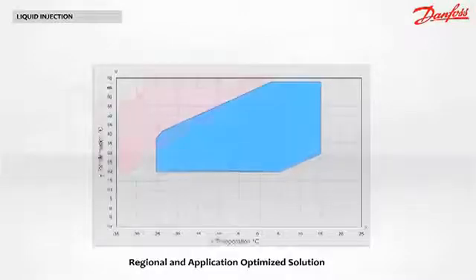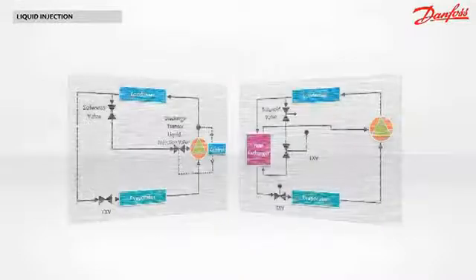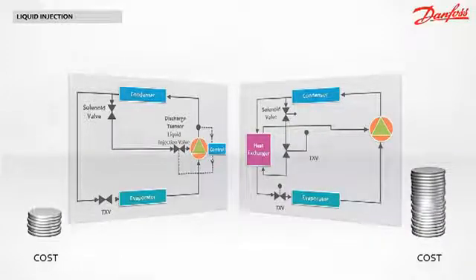The map extension, shown here in red, makes it possible for the system to operate under extreme conditions. For instance, a heat pump can produce hot sanitary water above 60 degrees Celsius even when the outdoor temperature reaches minus 20 degrees Celsius. Compared to vapor injection, there is no need for an intermediate heat exchanger, expansion device, or complex piping — with fewer components, the applied cost of your system decreases.